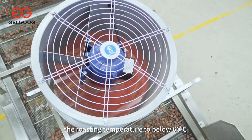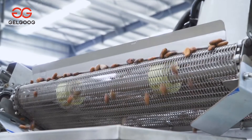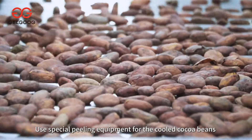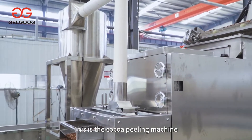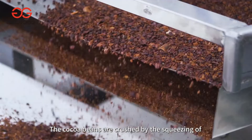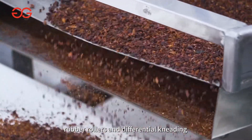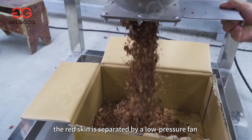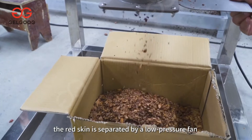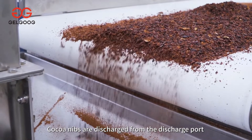The temperature drops from the roasting temperature to below 60 degrees Celsius. For the cooled cocoa beans, special peeling equipment is used. This cocoa peeling machine has a peeling rate of over 95%. The cocoa beans are crushed by the squeezing of rubber rollers and differential kneading. During the vibration conveying process, the red skin is separated by a low-pressure fan, the germs are screened out, and cocoa nibs are discharged from the discharge port.